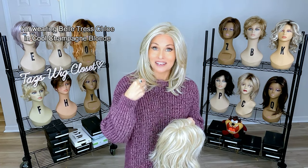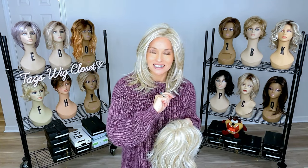Today we're going to compare two Belltress blondes. I am wearing Chloe by Belltress in their new Luxe collection in the color cool champagne blonde. Do all of you remember the cream soda blonde in the Belltress Cafe collection? That was a recently discontinued color, and I know that a lot of you really enjoy a light unrooted blonde, so that was disappointing. I want to show you how close these two actually are.